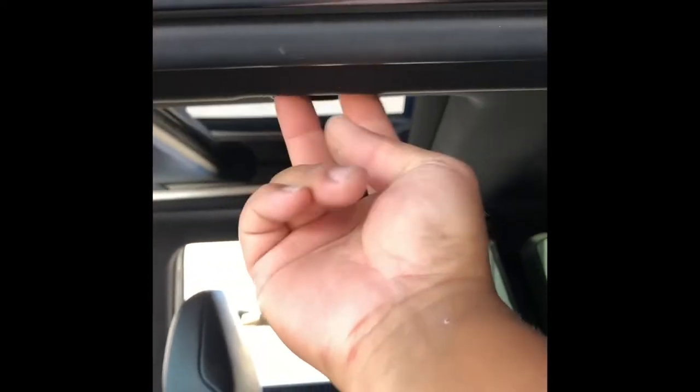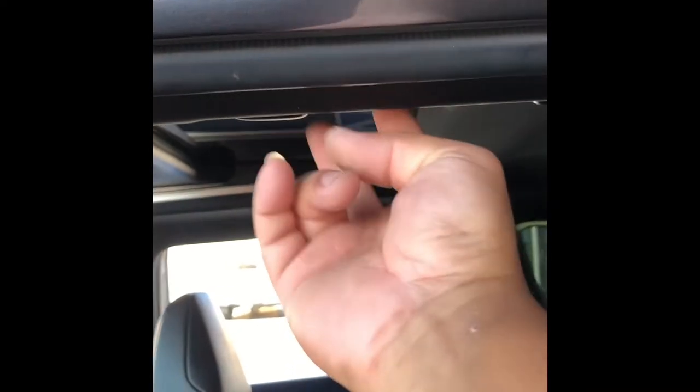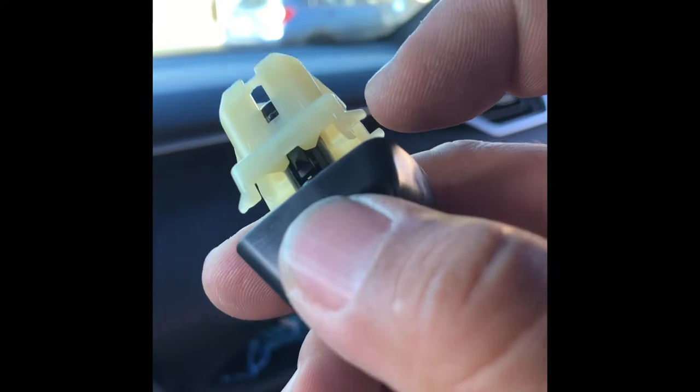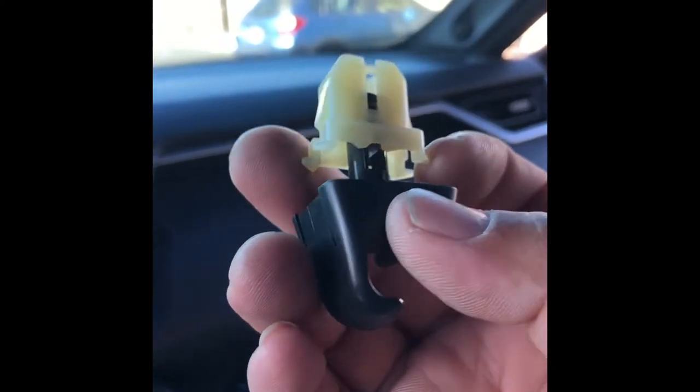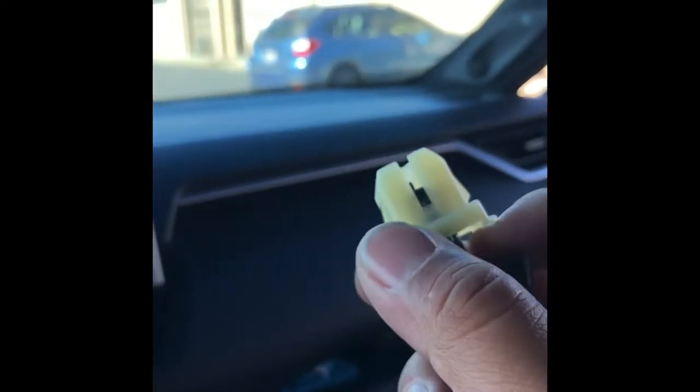There's a nut from that bracket we just took out that will be in here that you can use later. To remove this piece, you're going to have to give it a twist to the left counterclockwise and then pull. It comes down like this, and then there are little tabs on both sides — get a screwdriver, push it down, then pull it again and it'll come out.